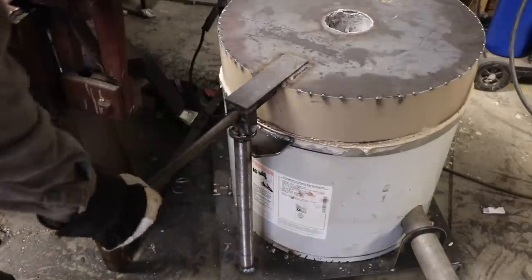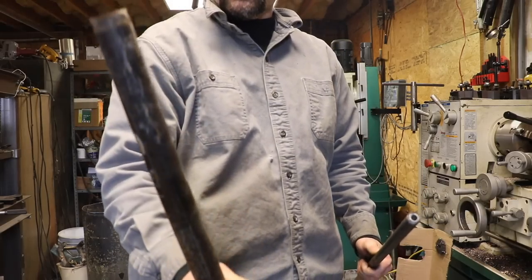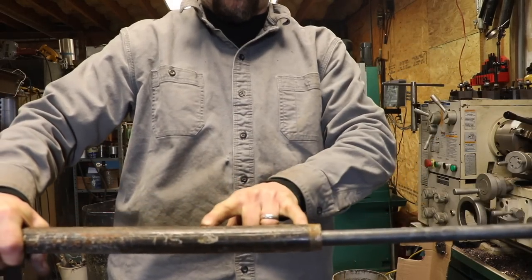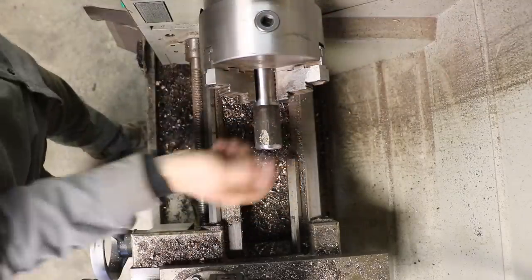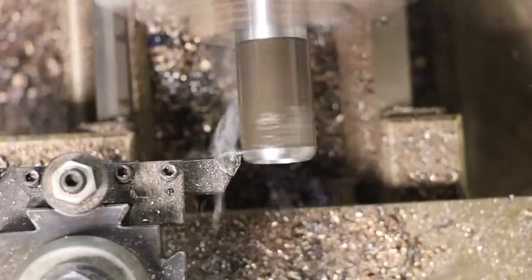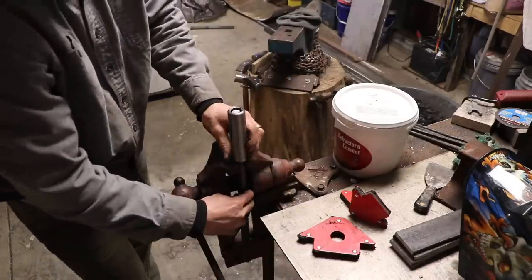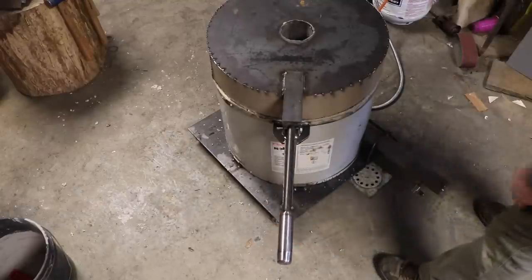Before I make the hook, I'm going to get this handle the way I want it. I'm going to cut a piece of this inch-and-a-quarter pipe that will make a nice handle. This fits inside, so I'll just slide over a 4 or 5 inch section and weld it on. Cleaning up this piece of black pipe and putting a good chamfer on the inside for the weld. That is a proper handle.